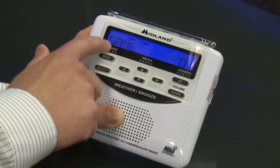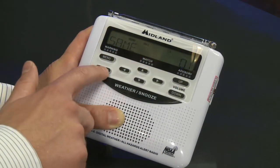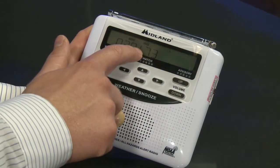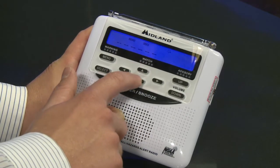Hit select. Then you're going to see same zero one — this is where we put in our county code. Hit select one more time. The county code for Sedgwick County is 020173. Simply use the up and down arrows to put that in.